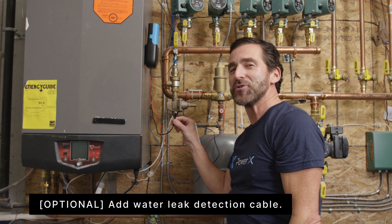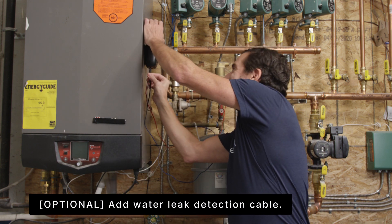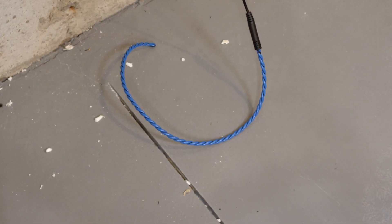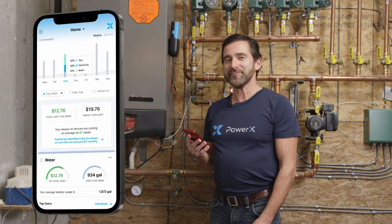You can also attach the optional water leak detector. Now with your PowerX app Terra, you can monitor your water heater.